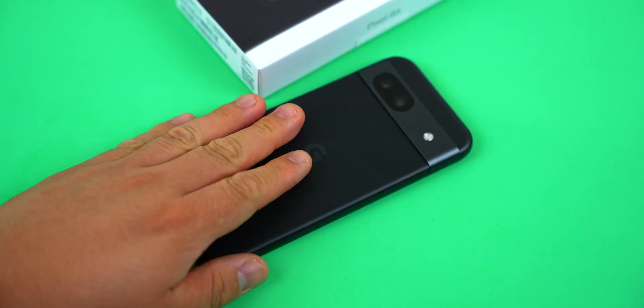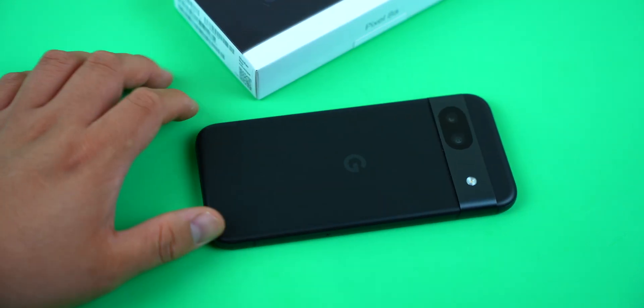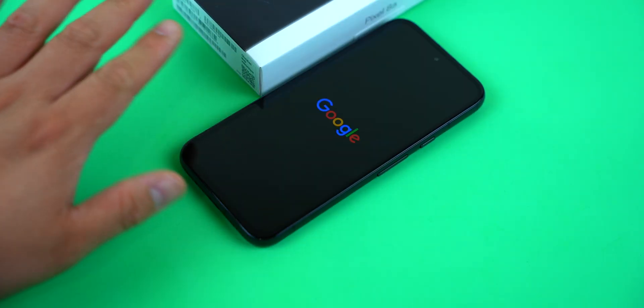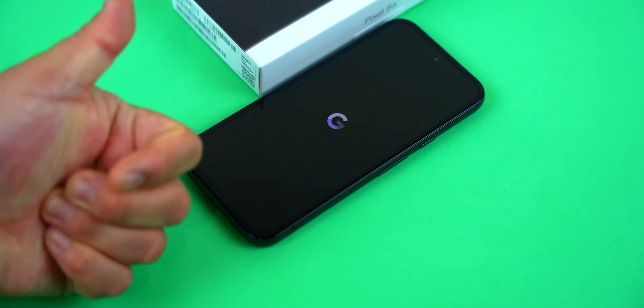So now you know all the possible ways to turn off your Google Pixel 8a. We will link to a written tutorial in the description below just in case you ever need a reminder or you want to bookmark it to refresh your memory in the future. Until then, see you next time guys — maybe next time you turn your phone on.